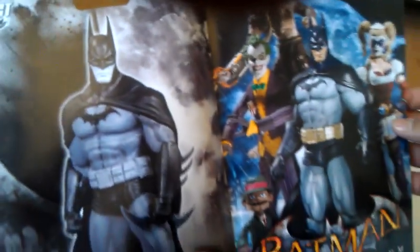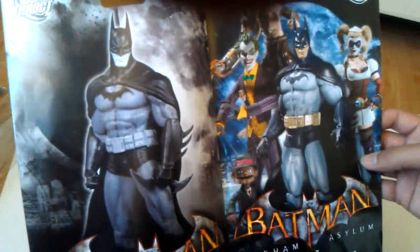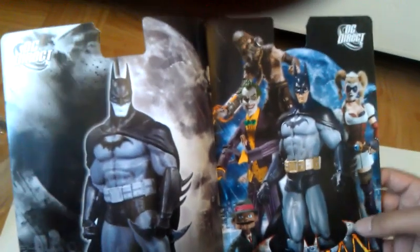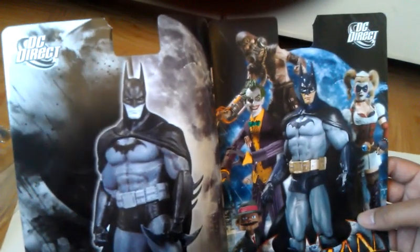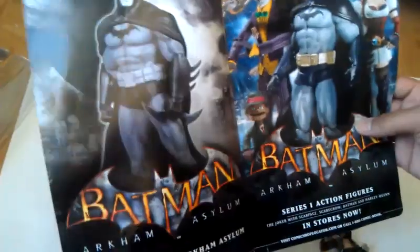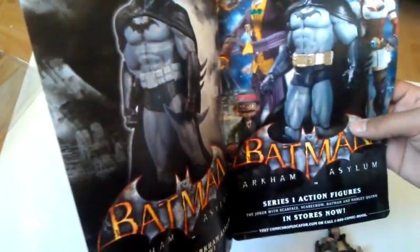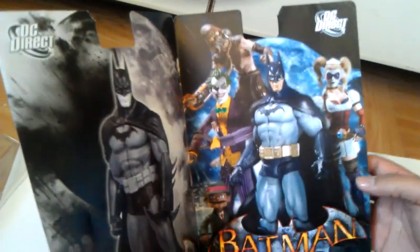When I actually opened it, I was actually surprised to see the Series 1 action figures from Batman Arkham Asylum, because I thought it was going to have an ad for the Series 3 Arkham City figures as well as the Deluxe figures coming out later this year. So yeah, I was kind of surprised to see these. That being said, let's put this aside and start this review.